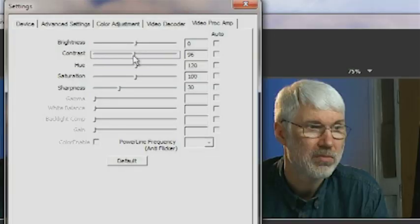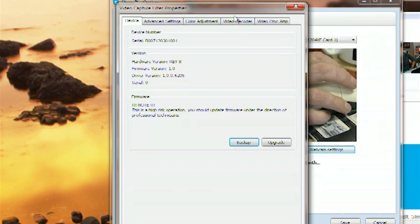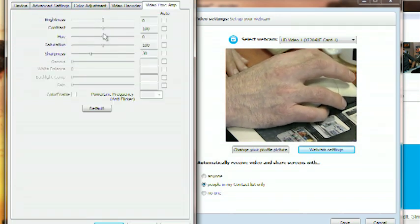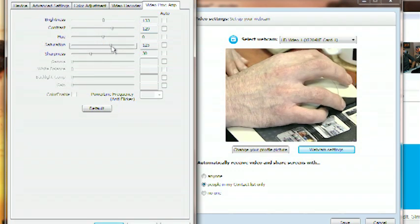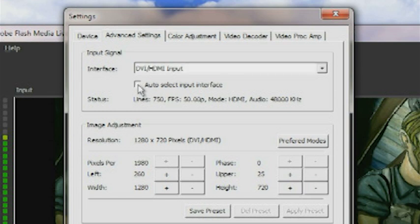For example, with something like colour correction, you would normally want to see the results as you're changing the controls, but here you change the control, close the dialogue, and then the output changes. However, opening the settings dialogue in Skype gives different behaviour — the preview display does update interactively as you adjust the controls. So the issue I was seeing in Flash Media Encoder was a limitation of that application and not an inherent problem in the Magewell driver. The most useful controls are grouped under the advanced settings tab.